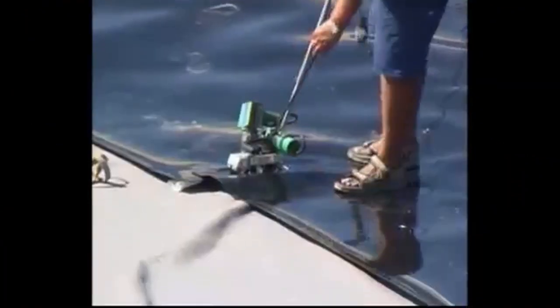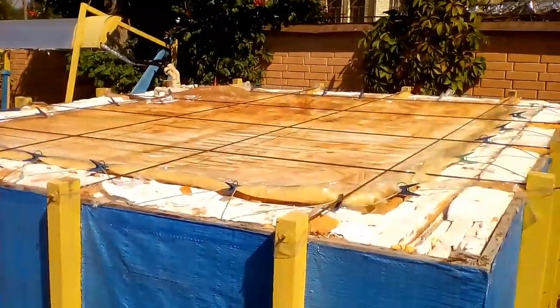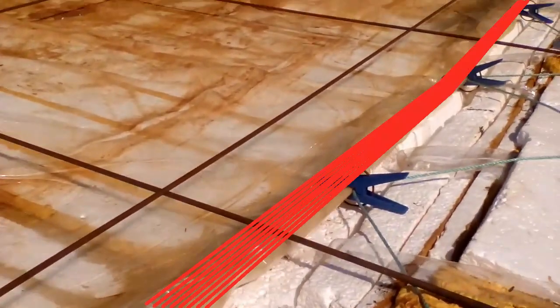These cheap liners of low density polyethylene are a poor alternative, and we must use high density polyethylene liners. This liner must also be high density polyethylene, but with less thickness. The edges of both liners are welded together to ensure tightness.